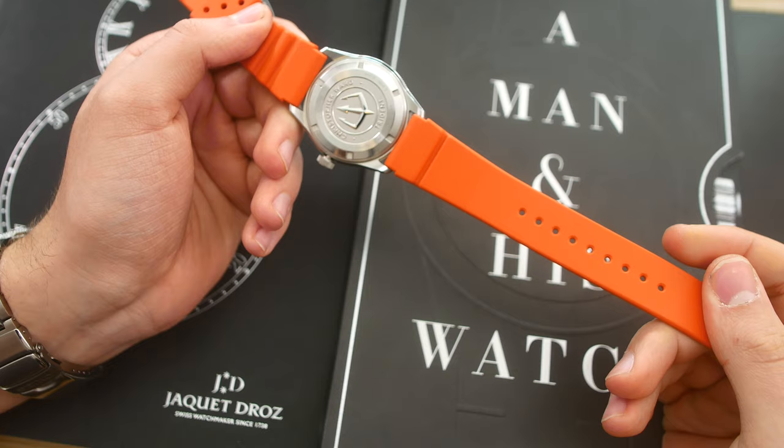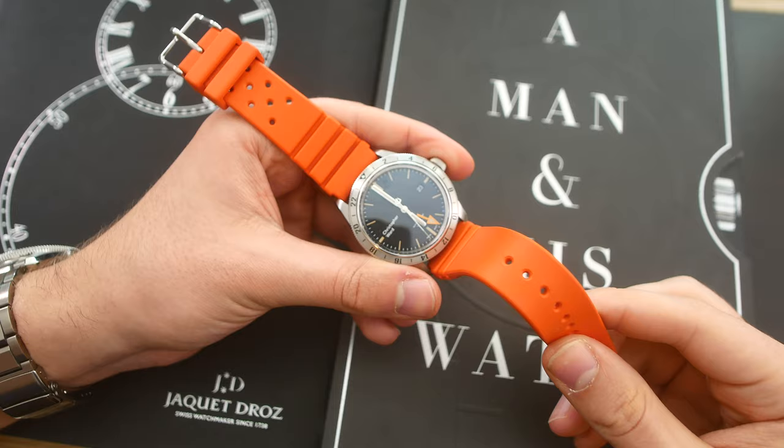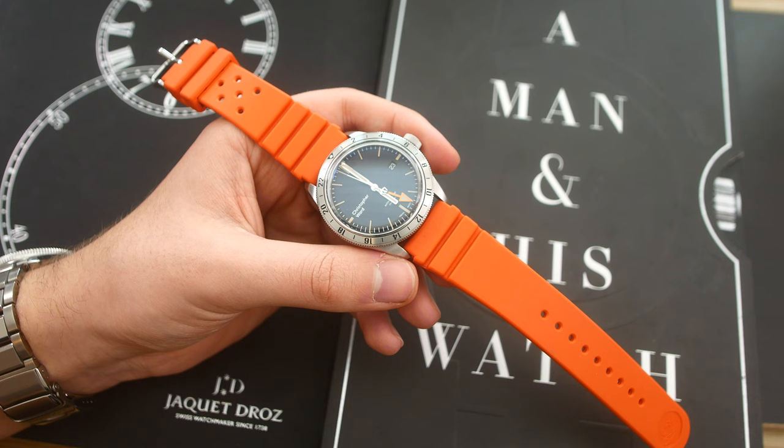Right off the bat, this rubber strap has a very nice scent of vanilla — it definitely smells amazing. It's probably some sort of signature detail of these rubber straps. The brand has 30 years of experience in manufacturing these rubber watch straps, and of course they do it in Italy.